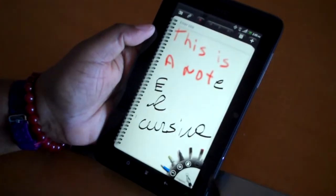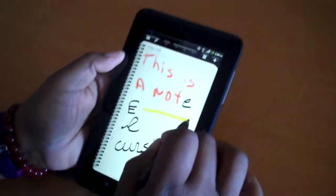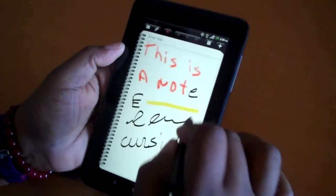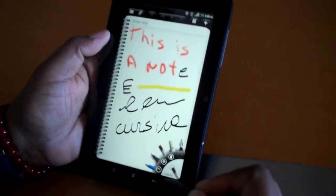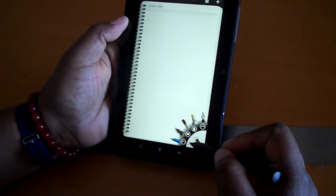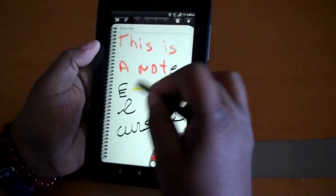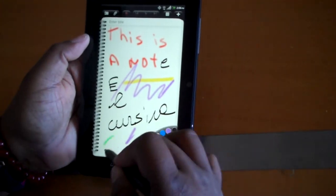If only my handwriting was better. And let's see what the highlighter looks like — that's a highlighter option. And I think that the other thing with the paintbrushes, as I recall, there were different options in terms of colors. So you have a little color palette — if you want to do something in purple or if you want to do something in green.